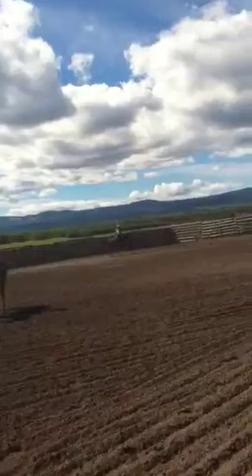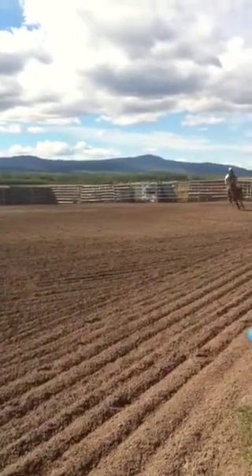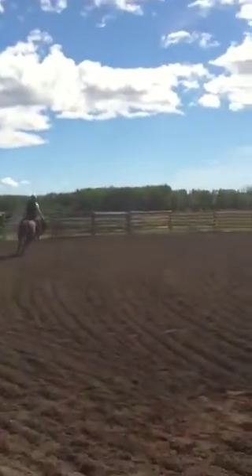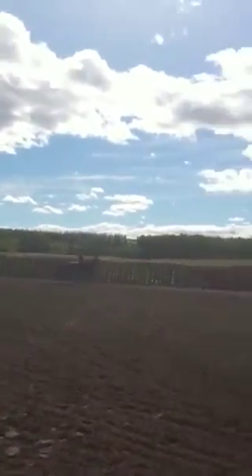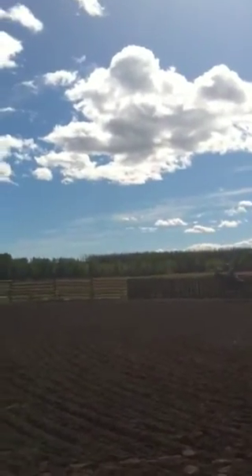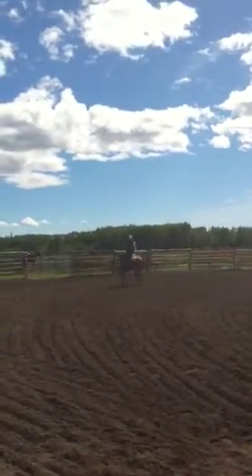She looks pretty good to me. Very sensitive. Just lean forward a little bit and she's ready to stop. I bet she could slide.